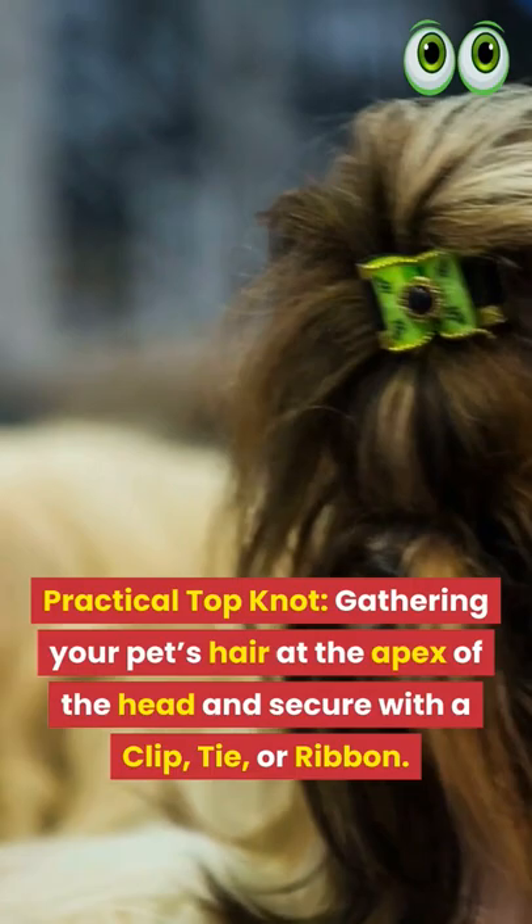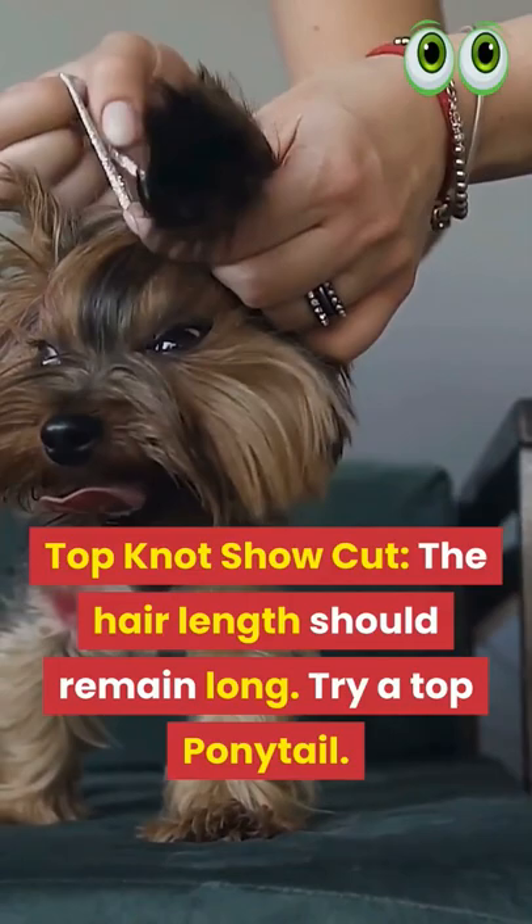Top Knot Show Cut: The hair length should remain long. Try a top ponytail.